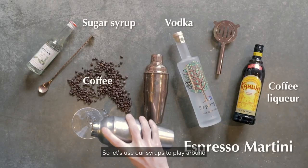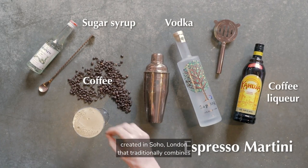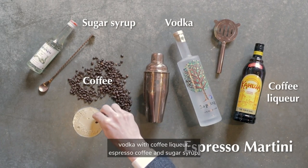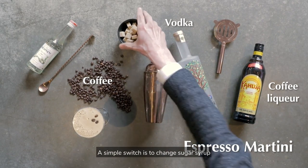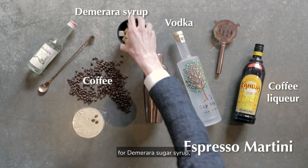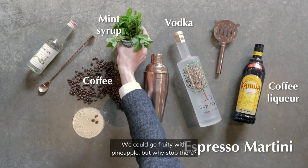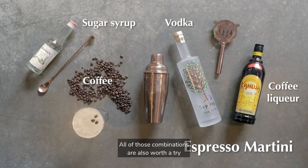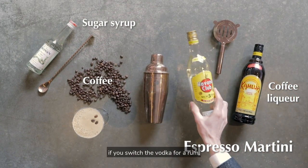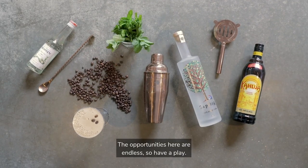Now let's look at this in terms of a cocktail. Let's use our syrups to play around with the espresso martini — a modern classic cocktail created in Soho, London, that traditionally combines vodka with coffee liqueur, espresso coffee and sugar syrup. A simple switch is to change sugar syrup for demerara sugar syrup. But we could add flavour with vanilla, freshness with mint, or go fruity with pineapple. And all of those combinations are also worth a try if you switch the vodka for a rum. The opportunities here are endless, so have a play.